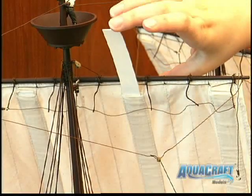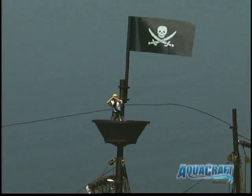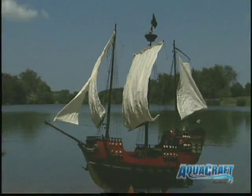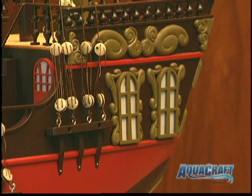Inserting these polycarbonate strips gives the sails a wind-filled appearance. A crow's nest and skull and crossbones flags sit atop the main mast. Another flag flies from the ship's transom, and the 3D window frames and outer trim along the transom is already molded in.